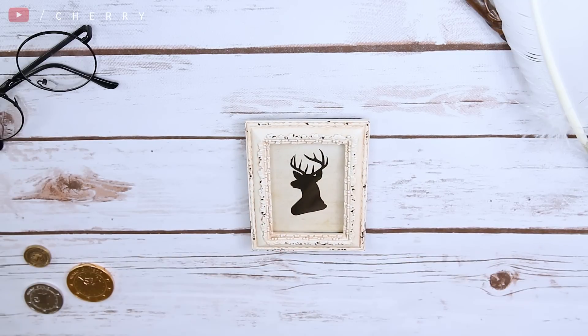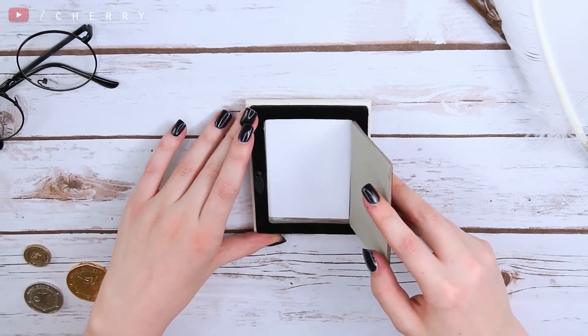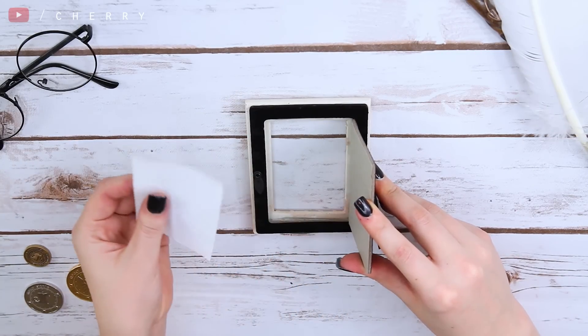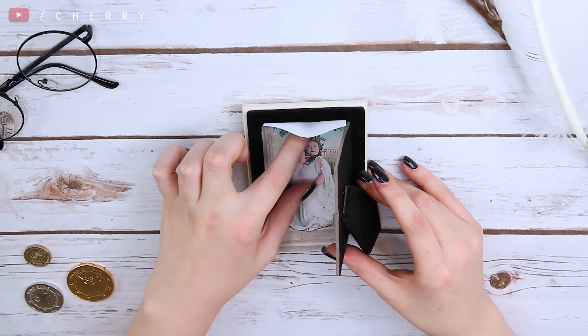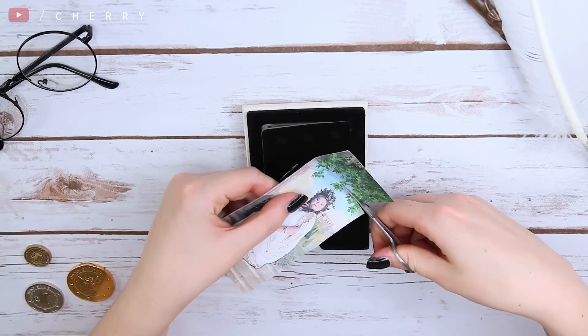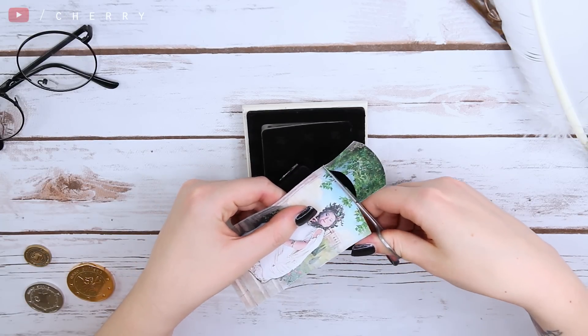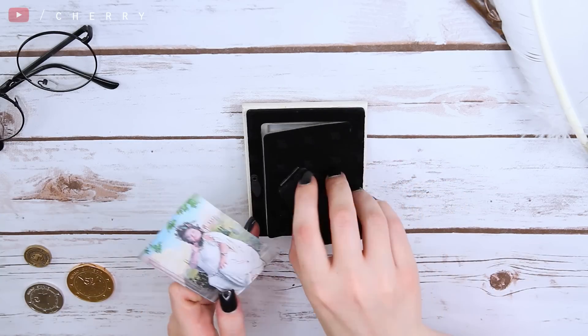To begin, I'm going to take the frame and open up the door on the back to remove the default image that came inside of it and throw it away. I'm then going to take my print of the Fat Lady and measure it against the frame to make sure that it's the right size, and then just cut off any excess that I don't need. Then just pop her into the frame and lock the back into place.